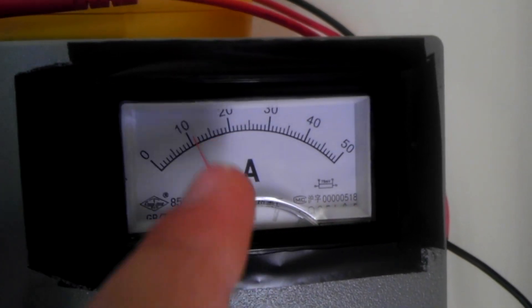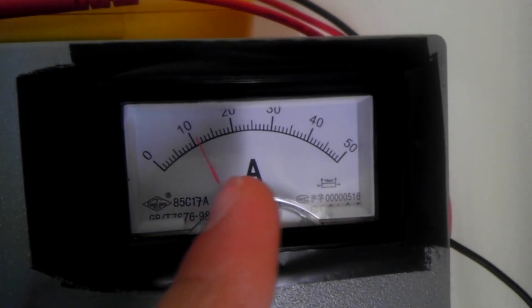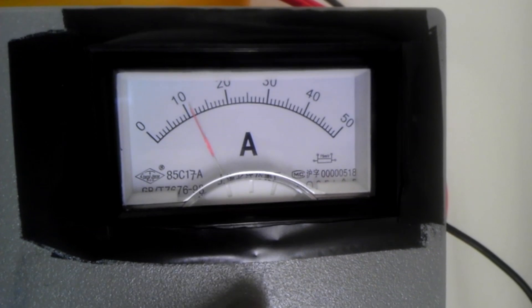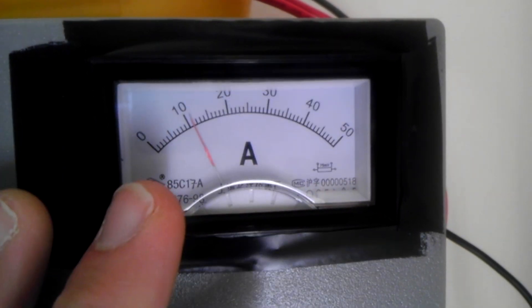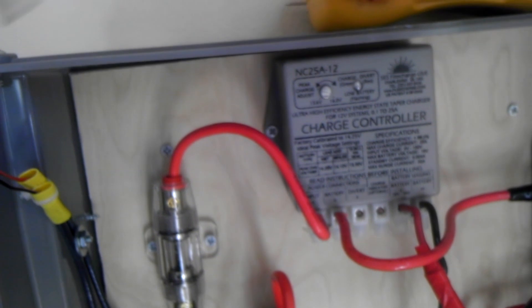The panels are 5.5 amps each, so I'm putting out 11 amps total. The reason I'm able to put out 11 amps is because of my charge controller — it is probably the most efficient charge controller on the market, and I'll show you exactly what I mean. This is the inside of the box where all my circuits are housed — this is my entire setup, and there's the charge controller.